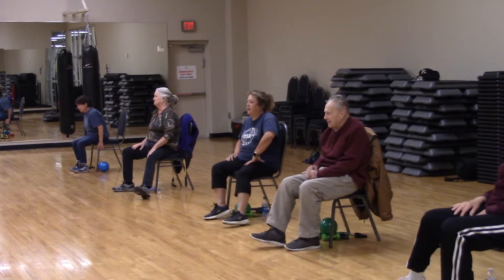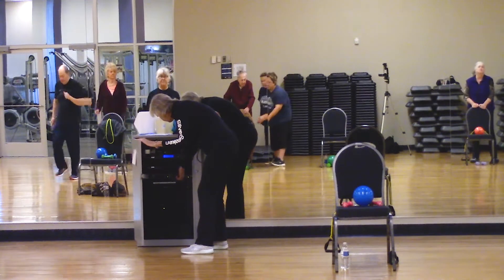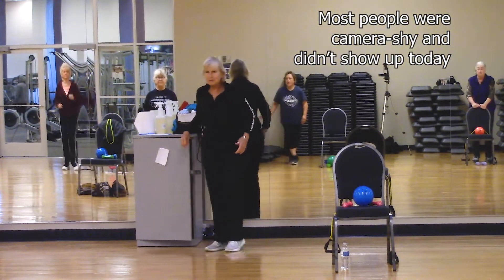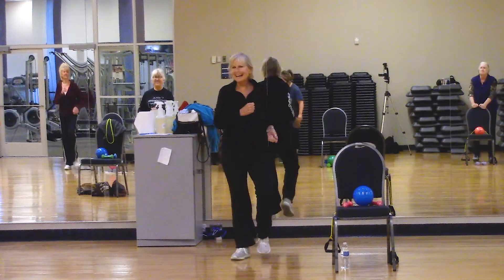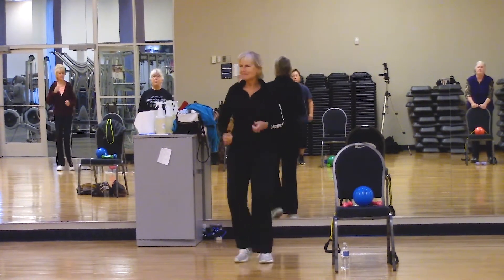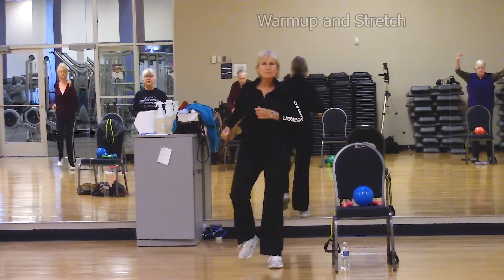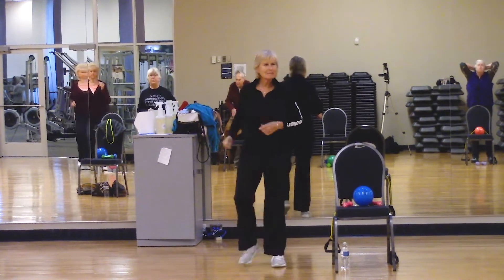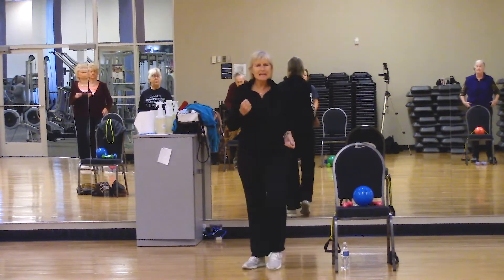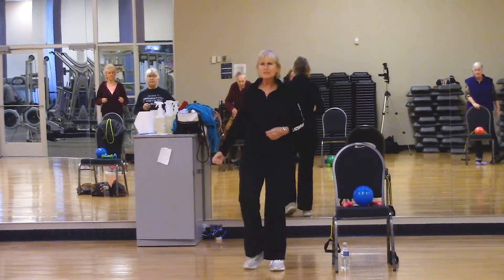So let's get going here everybody. It's our warm-up and stretch time. Four counts and heels go forward — four, three, two, one — and heel forward.